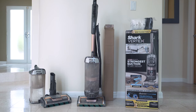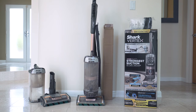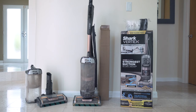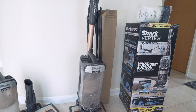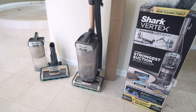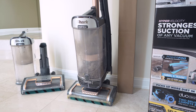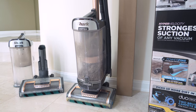Hey guys, in today's video we're going to be finally doing an update on the Shark Vertex. I know I promised an update a while ago and it's been a year, but because it's been so long I think this update will be a little more valuable. This vacuum here is the original one we bought exactly a year ago, and just for disclaimers, we use our vacuum for our business — or more of a side hustle for my wife — and she uses this vacuum every day, at least five days a week.